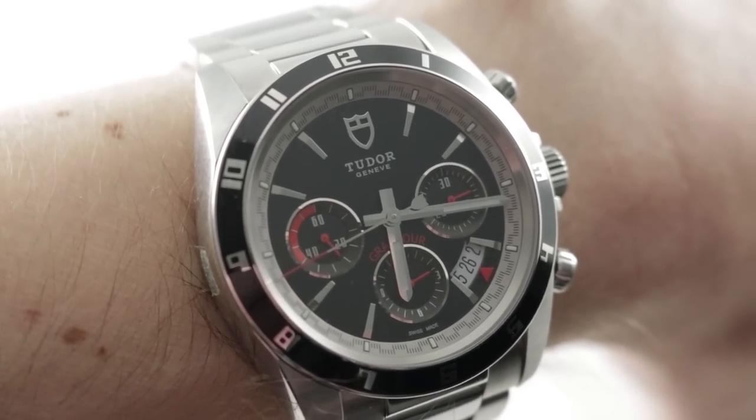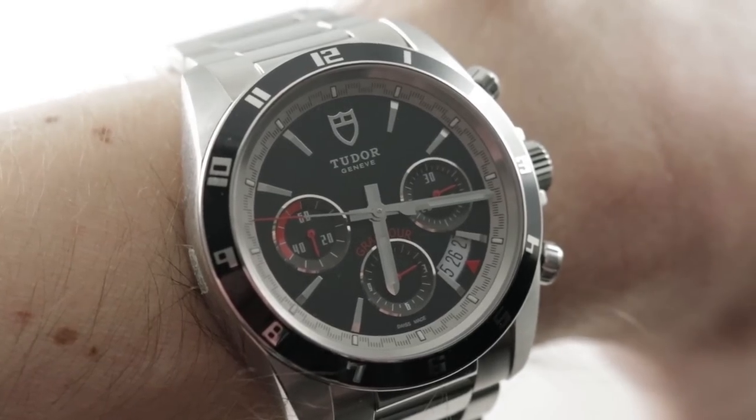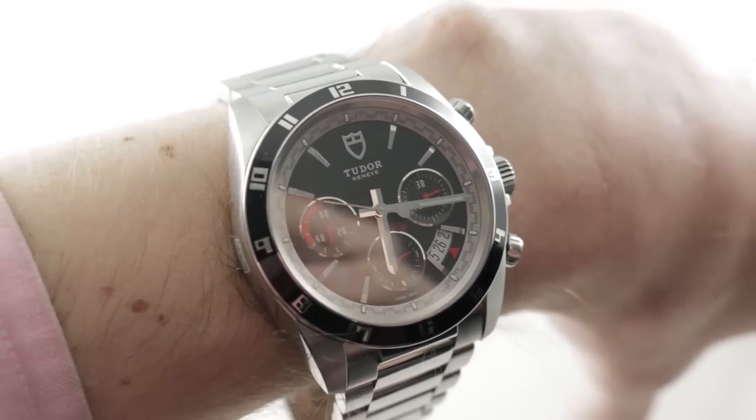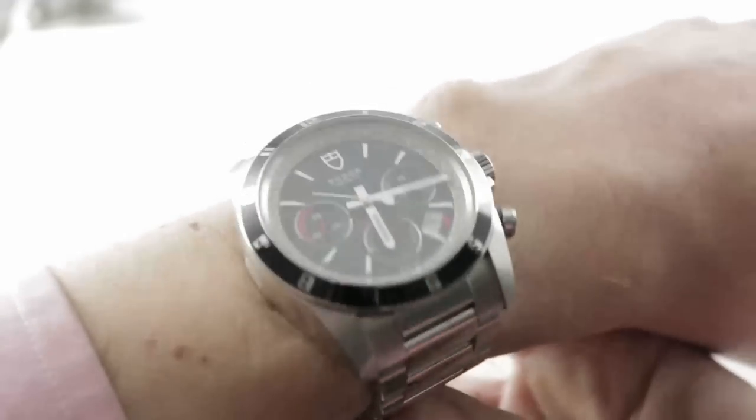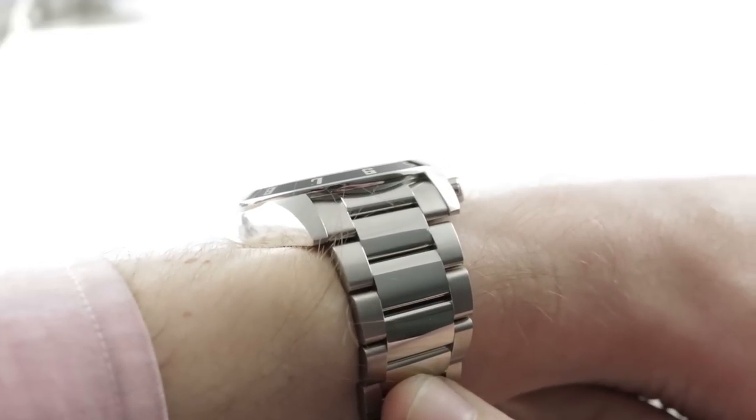Hi, I'm Tim. Welcome to our channel and thanks for logging on. If you enjoyed these videos, do me a favor and subscribe to our YouTube channel right here on Watchbox Reviews — I would really appreciate it, and I promise to update daily. If you love this watch, you can see it and purchase it on our website, thewatchbox.com.